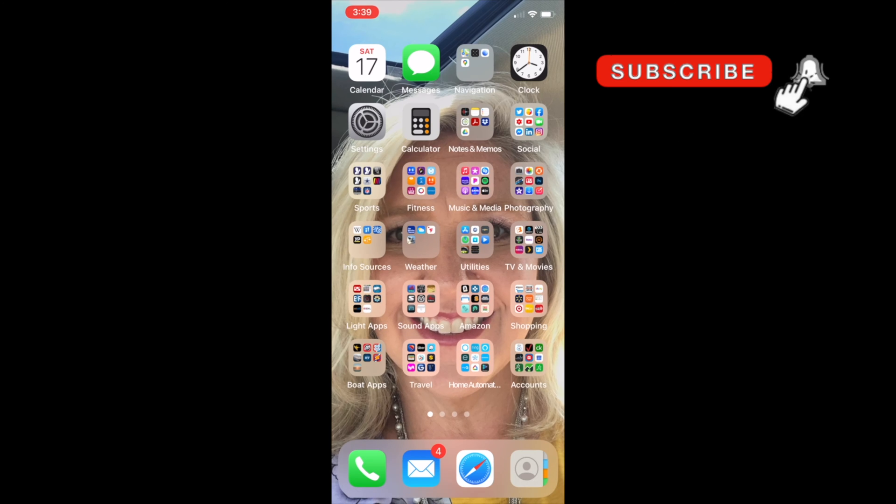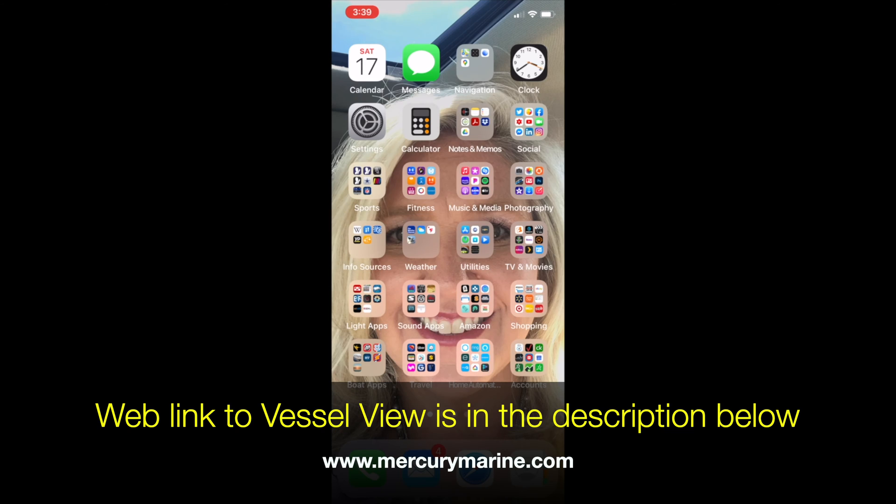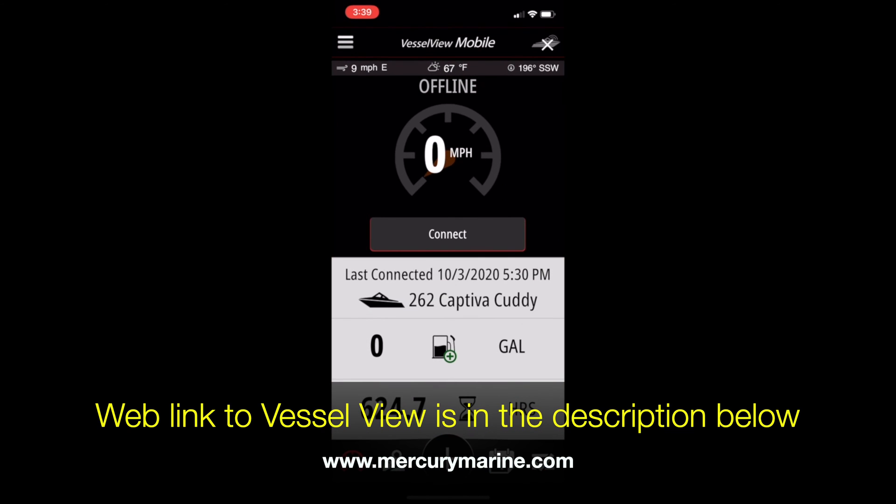Let's talk about it. Anything that basically connects via Bluetooth, whether it be Android or iOS, you can use to view information for VesselView. I use my phone while I'm running VesselView, which is anytime the boat is running. What you're looking at here is the home screen of my phone. Let's click on boat apps, click on VesselView, and there's the app.